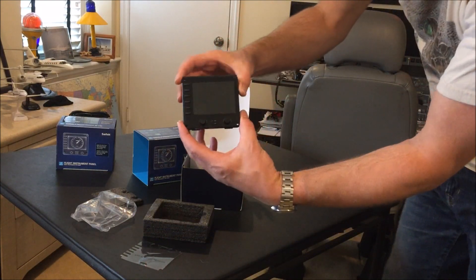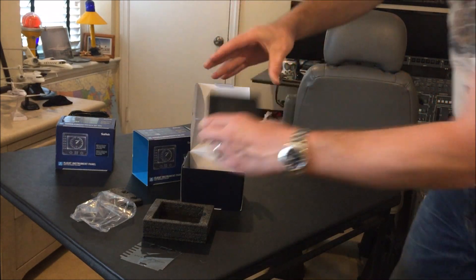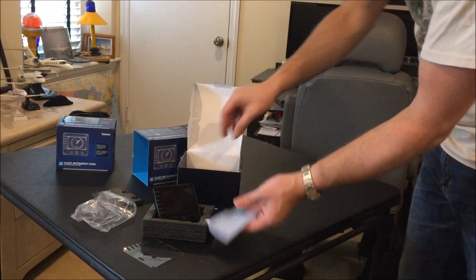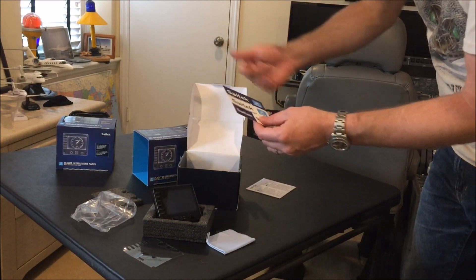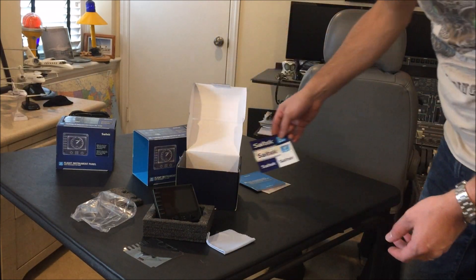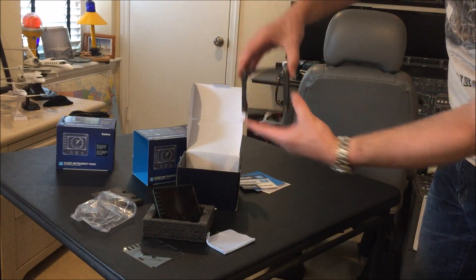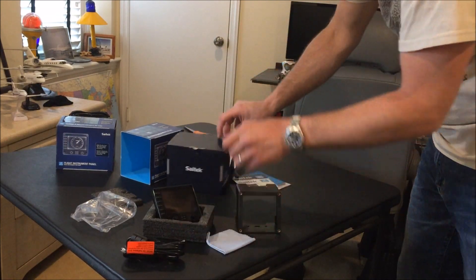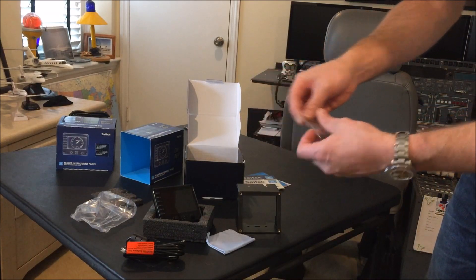Take the covering off. They give you a little cloth to clean the screen, an instruction booklet, some stickers, the housing or frame, the USB cable, and the screws for the panel.